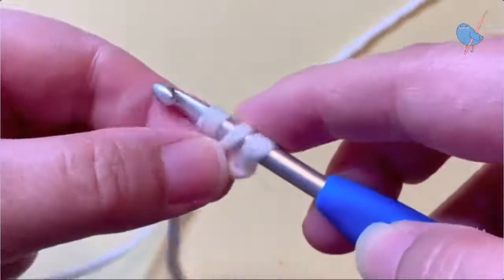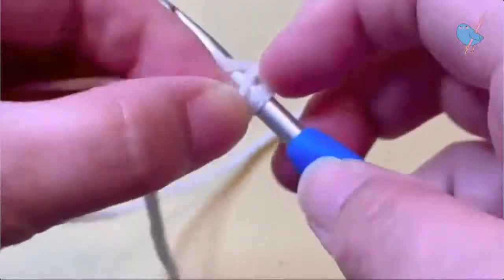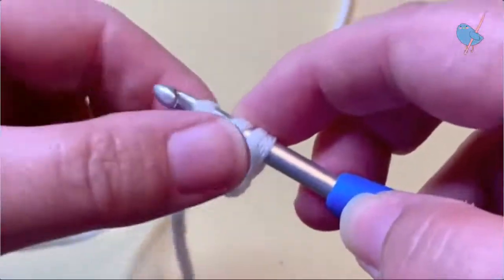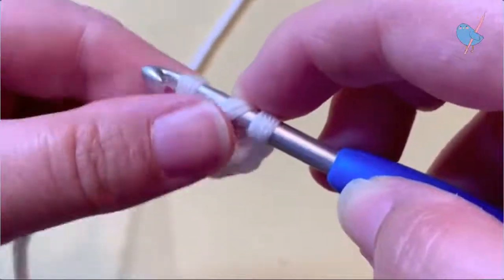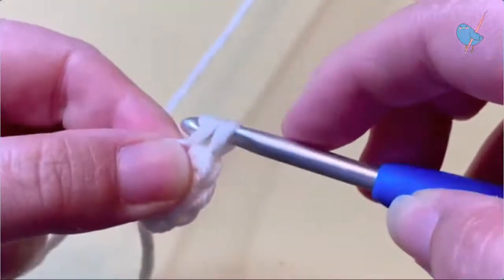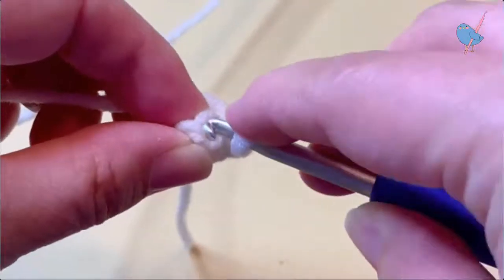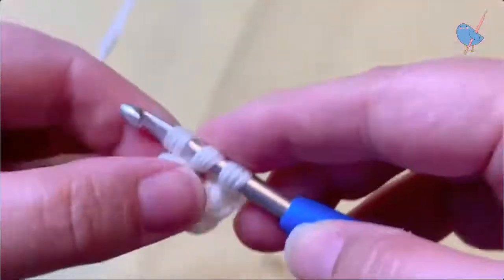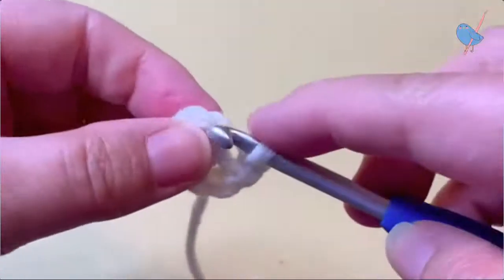When we've made the six single crochets in the magic ring, we will be increasing the stitch count for the round to 12 — so we will be working an increase: two single crochets in each of the six single crochets from round one. These are worked into the back loop only as I mentioned, so we're going to do an increase — two single crochets in the back loop only — in each of those six single crochets from round one.